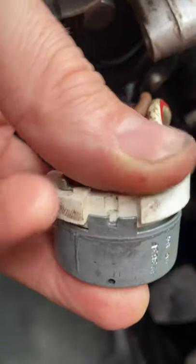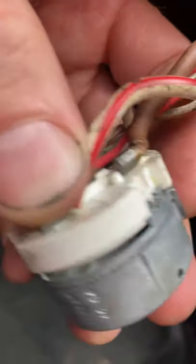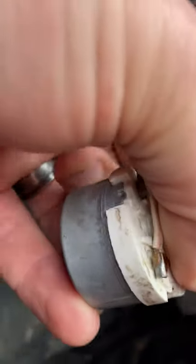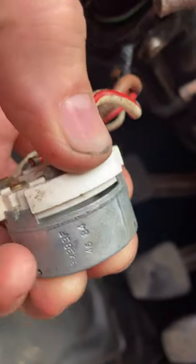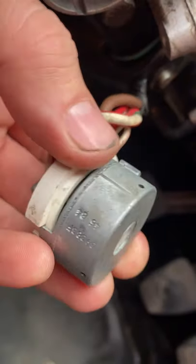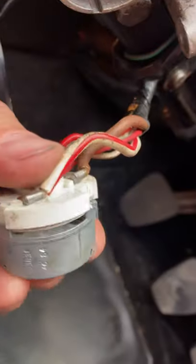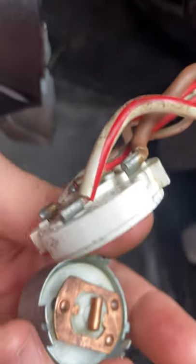It was taped together because the metal lips that hold it have broken — there and there. It's okay on that side; the third lip is still there, but the other two had broken off. It was taped on and just springing off under the tape, and the ignition was cutting out mid-drive, which is quite scary.